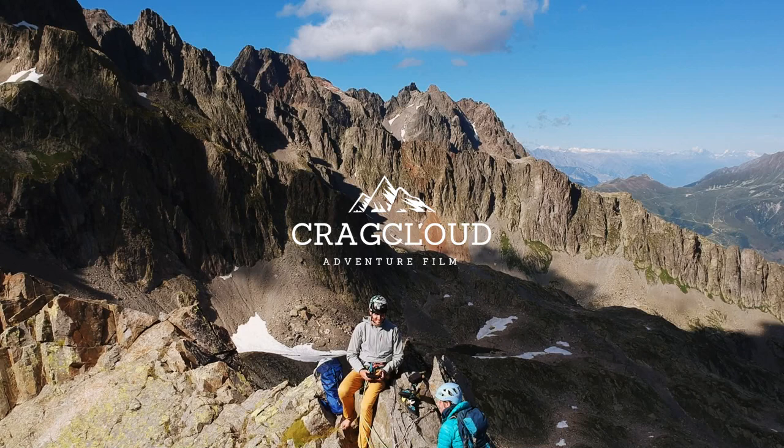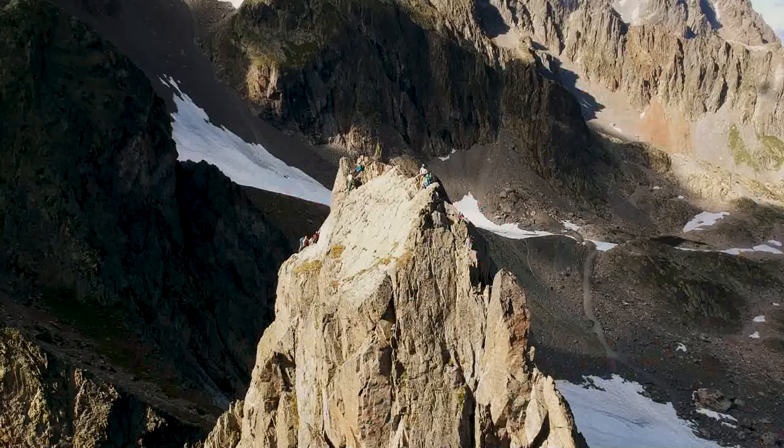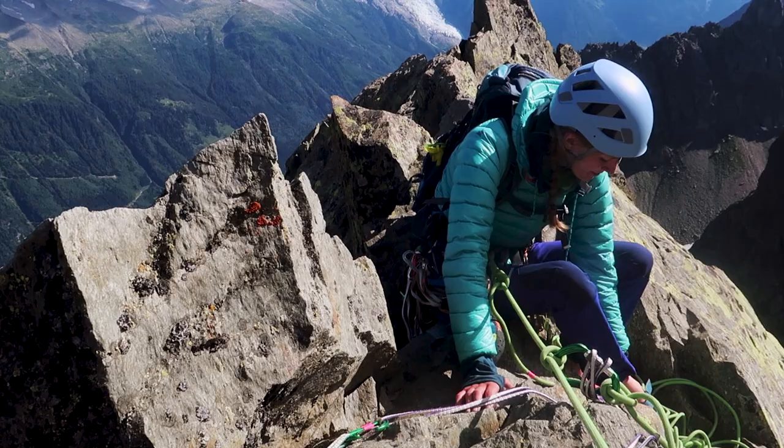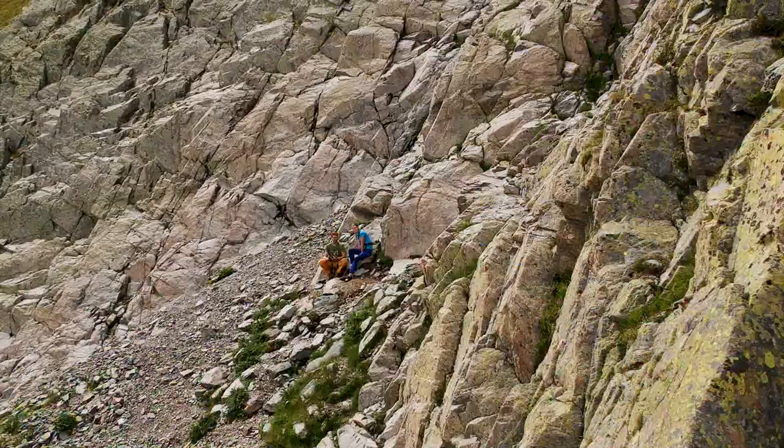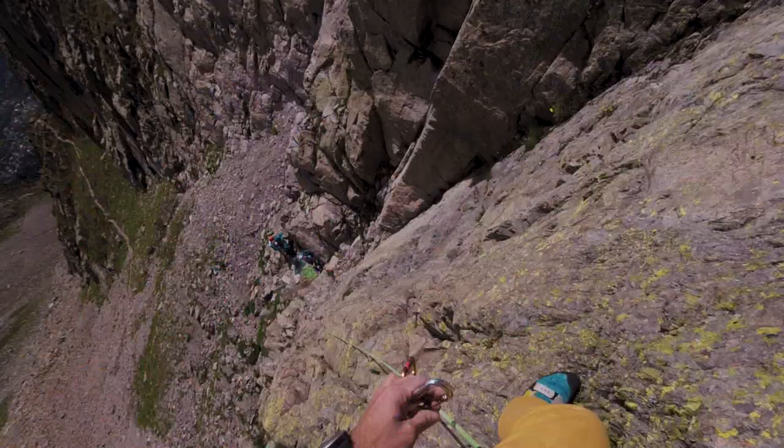During our stay in Chamonix, we found this really cool alpine climbing route that goes to the top of Aiguille de l'Index, called Bunard Perot. It's a D+ 5C rock climbing route with seven pitches, and it's actually a pretty good introduction to alpine rock climbing. I did the route with a girl called Leonie, who had never done a multi-pitch climb before, so this would be her very first time.